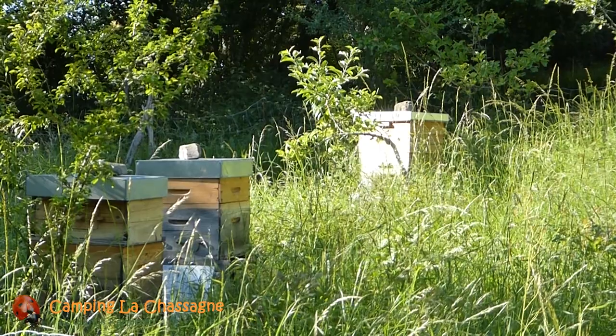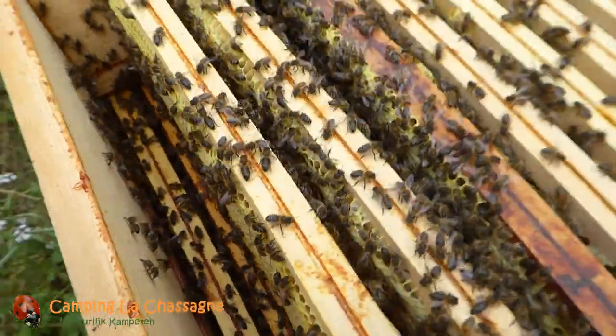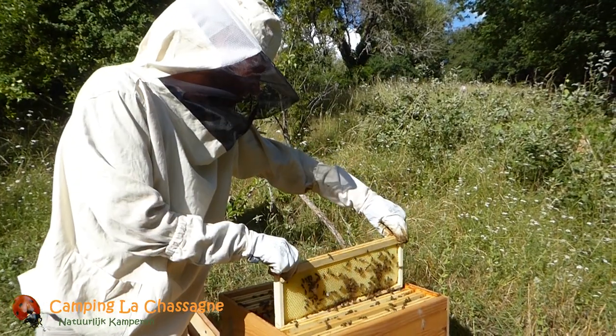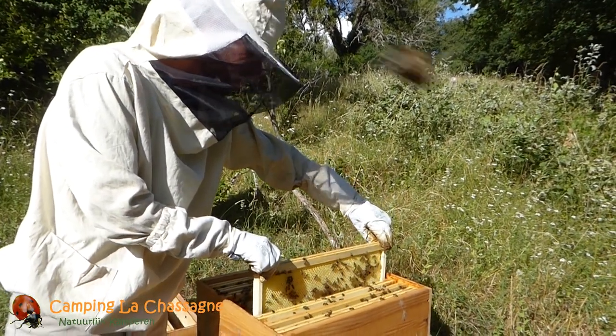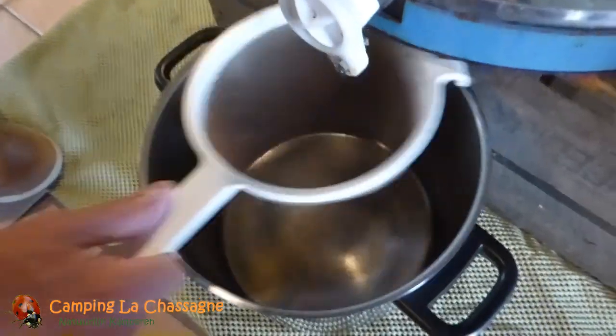Since our two sets of flow frames were already in use on other hives, on this hive we have placed a traditional medium super with wax frames. We borrowed an extractor from a beekeeper friend of ours and prepared everything for the extraction.